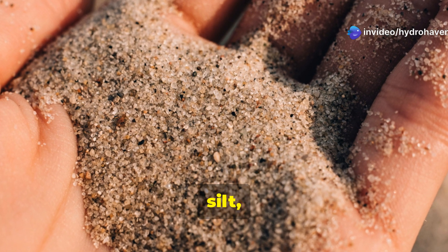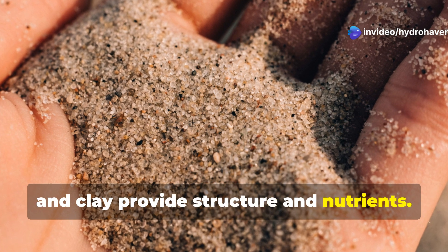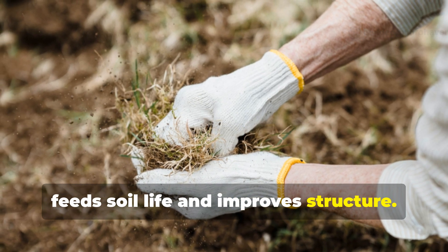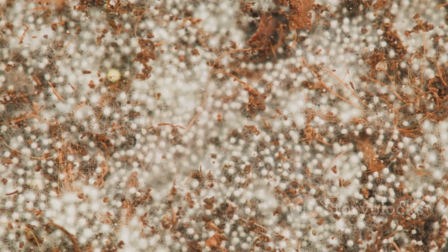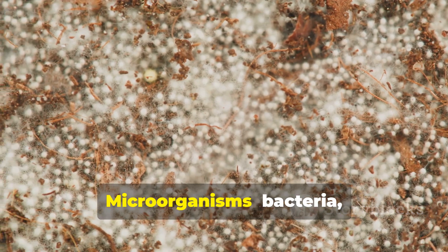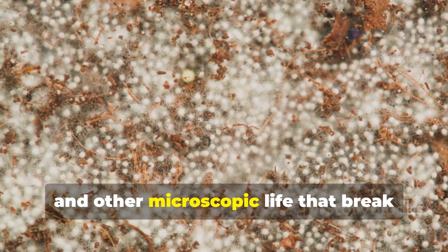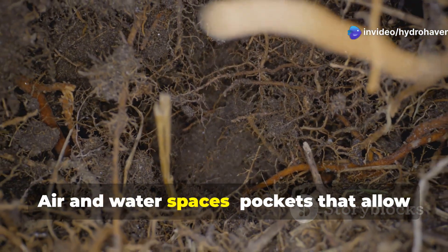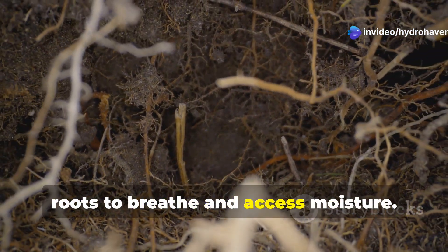Mineral particles — sand, silt, and clay — provide structure and nutrients. Organic matter, which is decomposed plant material, feeds soil life and improves structure. Microorganisms including bacteria, fungi, and other microscopic life break down materials and support plant health. Air and water spaces are pockets that allow roots to breathe and access moisture.